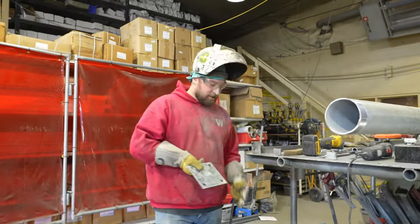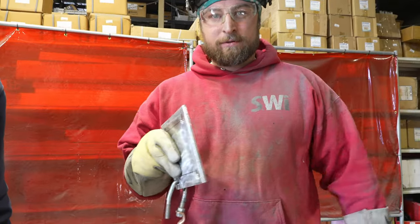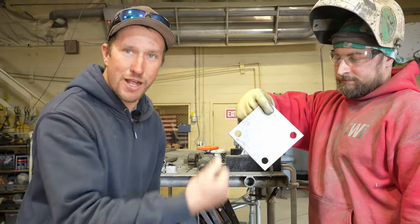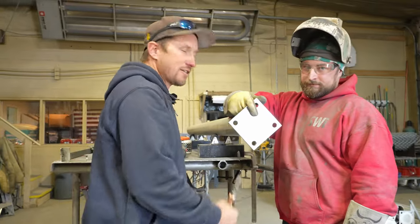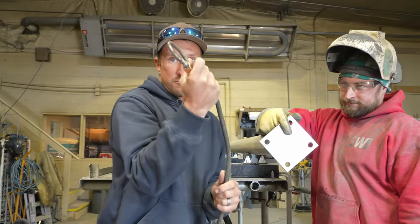He built a little contraption — just a hook that you hook through your plate. That makes it quicker; you don't have to mess with your ground. He's made his own ground so he doesn't have to worry about pulling the clamp on and off or messing with the bolt. It's a great idea — no more accidentally stepping on the clamp and pulling it off mid-weld.